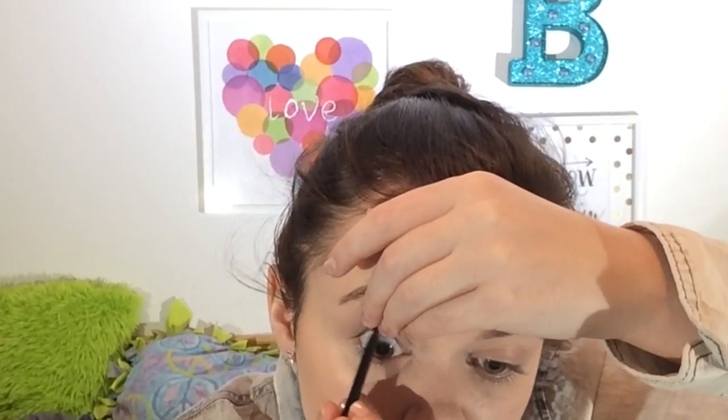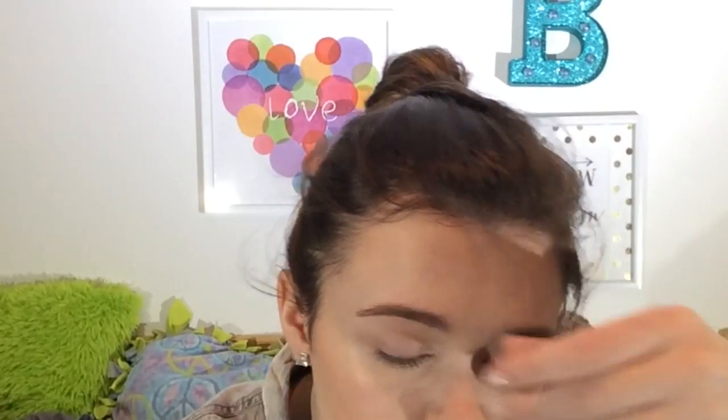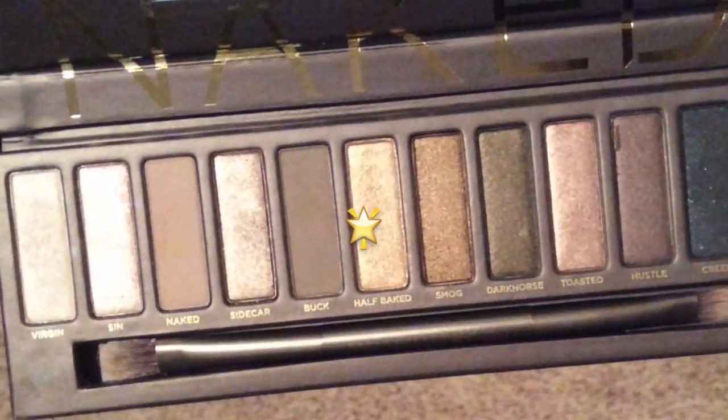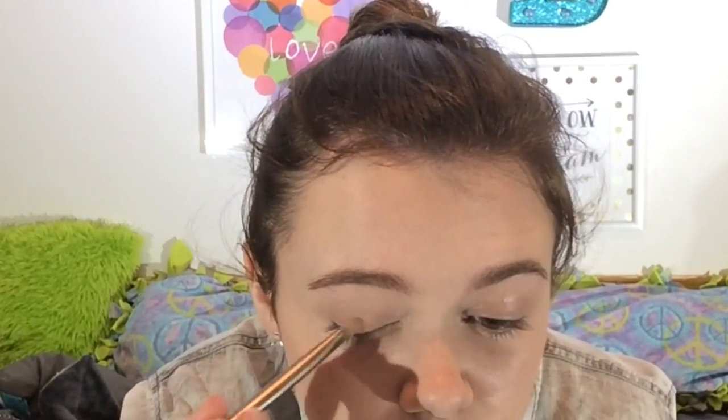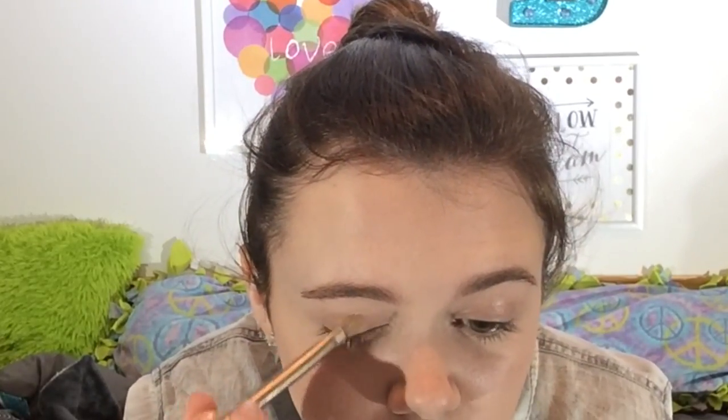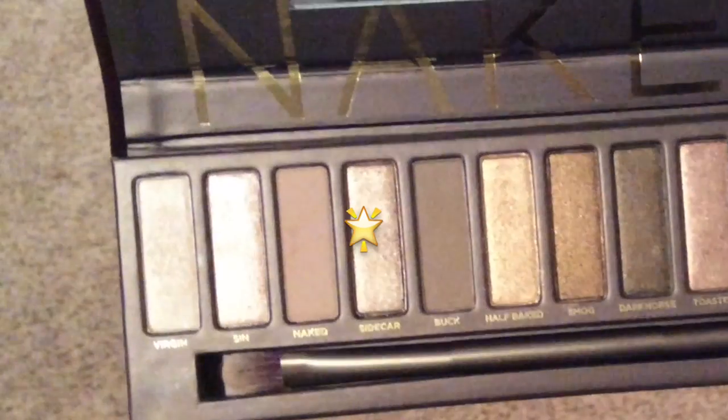Then I'm using the Maybelline Unstoppable eyeliner to tight-line my eye. It's not the most attractive process but it works best for me — my eyes were watering so bad after. Then I'm using the Naked 1 palette: half baked all over my eyelid as a base. I love this color — I saw it in Tanya Burr's vlog and thought it was a great spring color. Gold is great for spring and summer. Then I'm using Sidecar on the outer corner of my lid and in my crease to add definition.